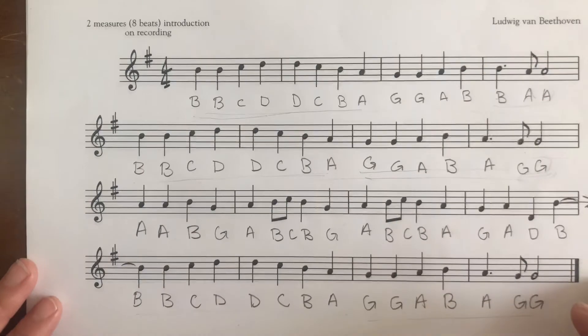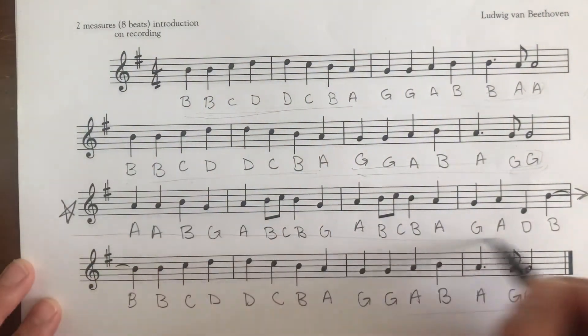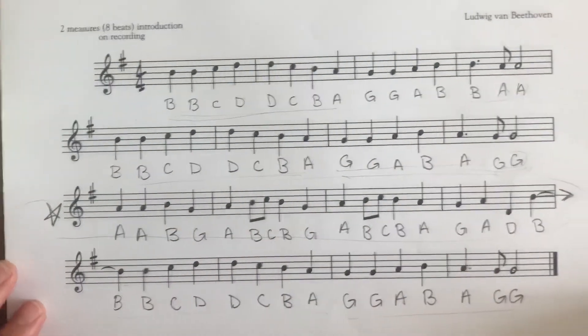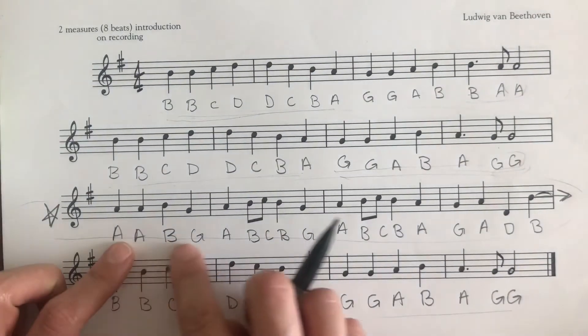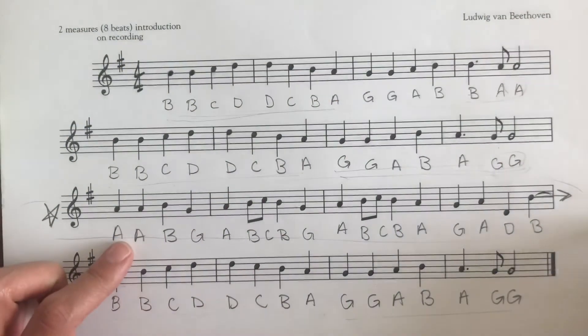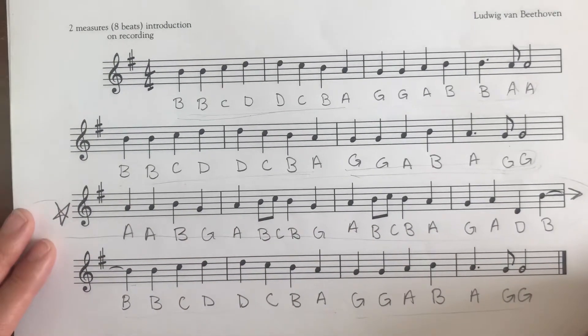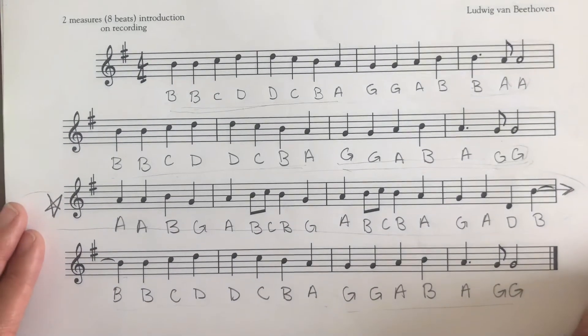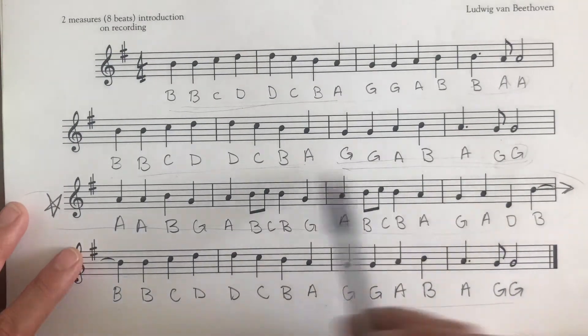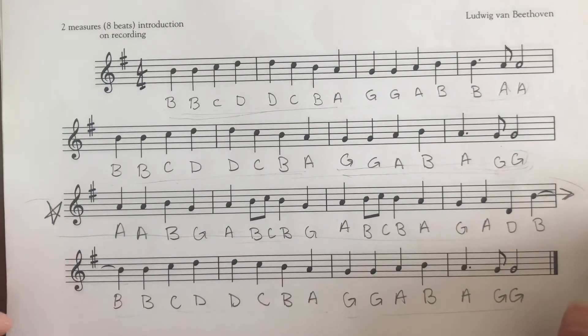Just to give you guys a heads-up warning: this line right here, this third line, that's going to be hard. So if you just have to practice this one, you don't have to practice the whole song over and over again if you have the rest of it down. If this part is giving you trouble, that's the part you're going to practice the most. Some of the stuff we're going to practice on the recorder is going to be from this third line because that is probably going to give us some trouble.